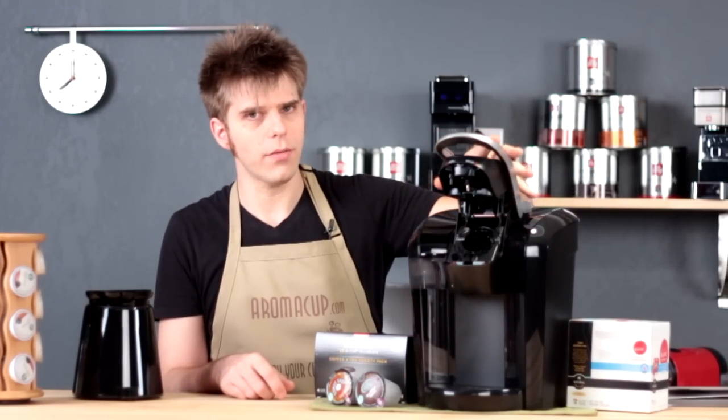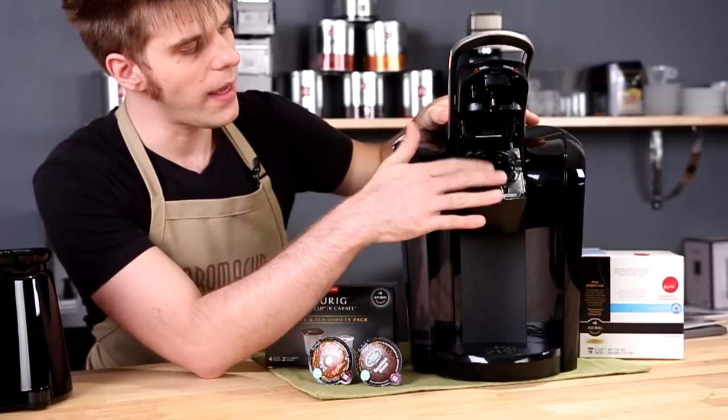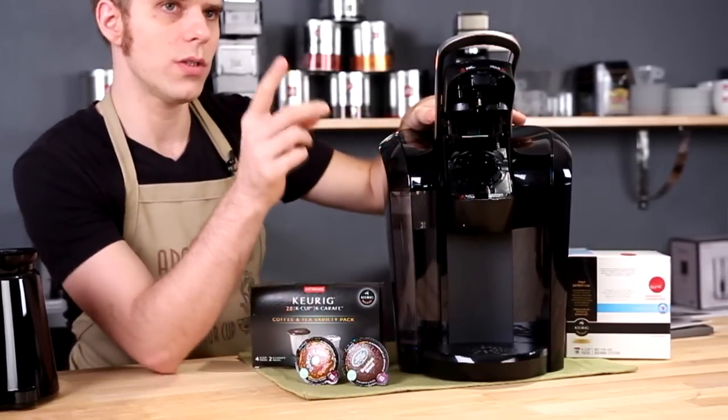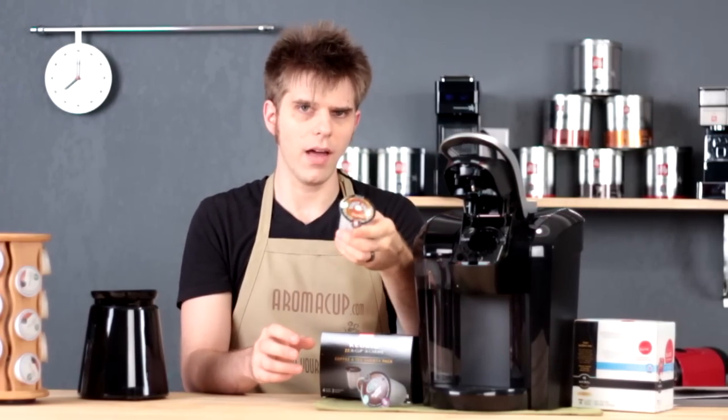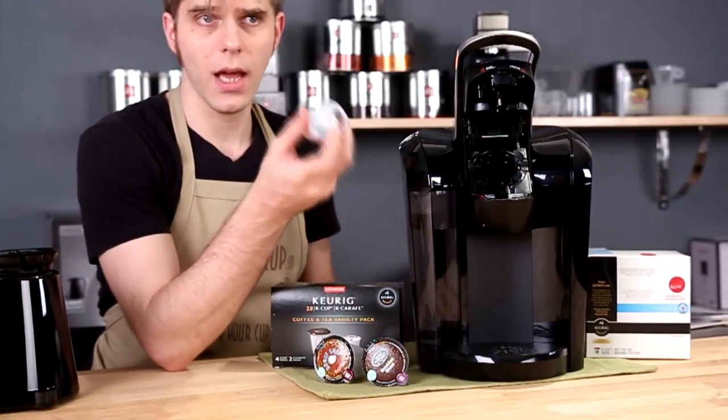The brew head is a little bit different on this machine compared to some of the other Keurigs we've looked at, because it is made to hold two different types of packs — the K-carafe packs and also the newly designed K-cup packs.